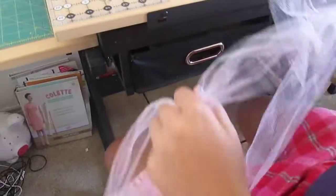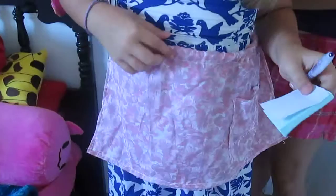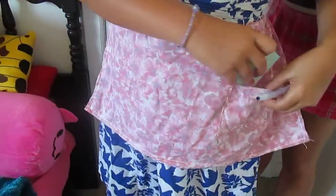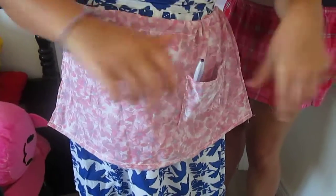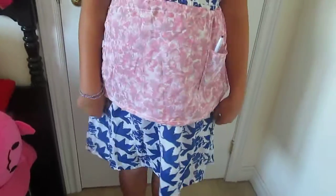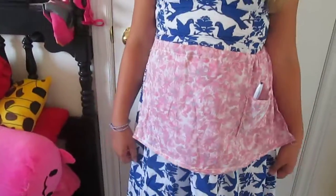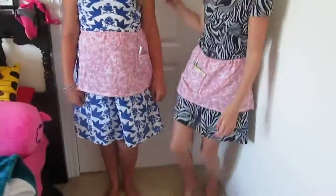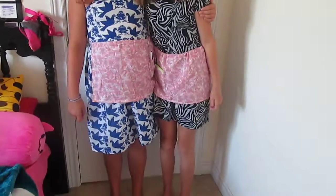I'm going to put it on my sister. Now my sisters have something. Okay, thank you for watching!